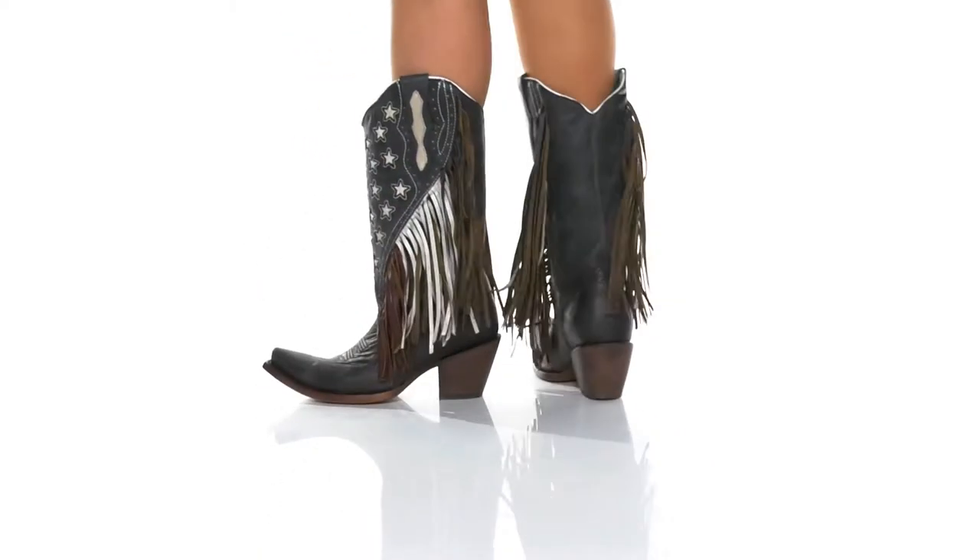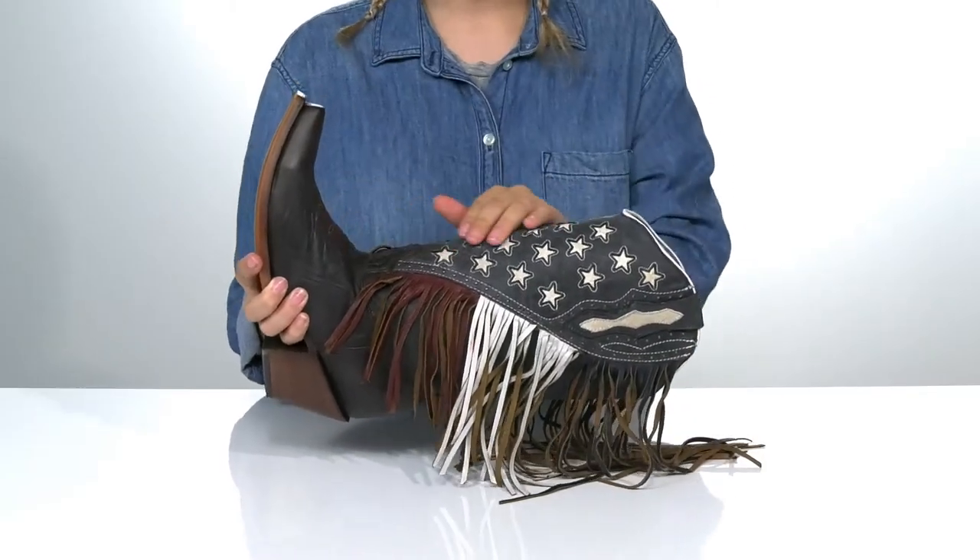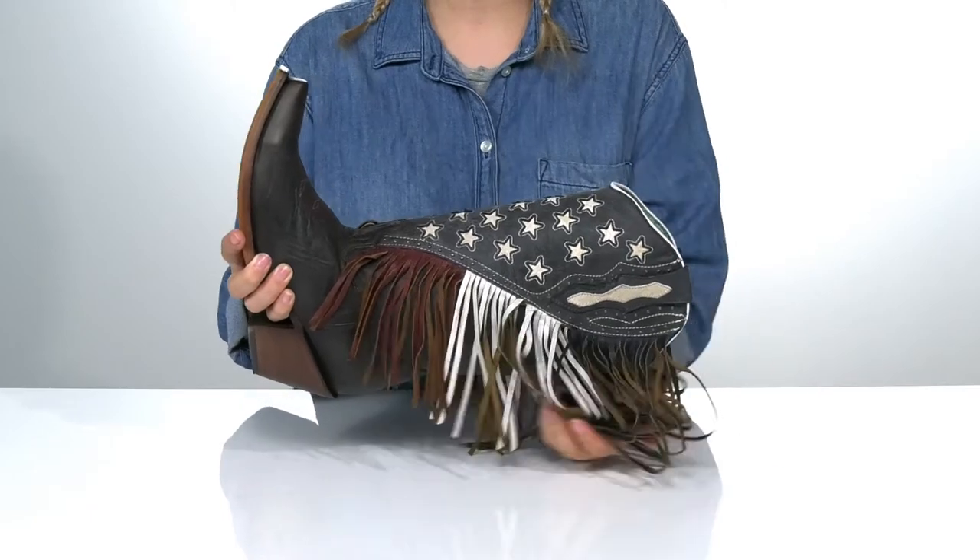Take your style to the next step in these pull-on boots. They have a leather upper with a white star inlay as well as tons of fringe.